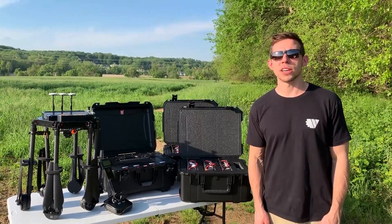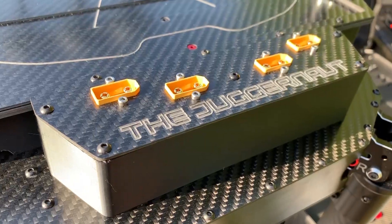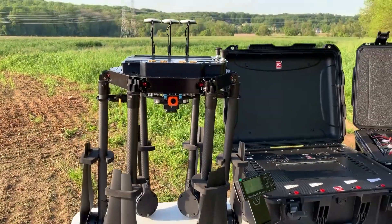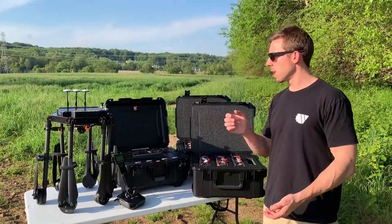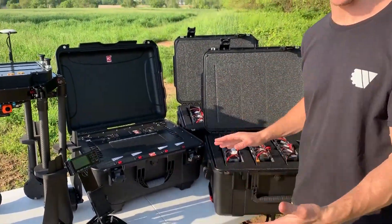Hey, what's up? Bobby Watts from Watts Innovations here. We just got done with a new build — this is an MFD 5000 for one of our great customers down in Louisiana, Daniel Waghorn, working in association with Kennedy Remotes. These guys are going to be taking this aircraft on some feature films and we couldn't be happier to have built this for them. Come take a look.